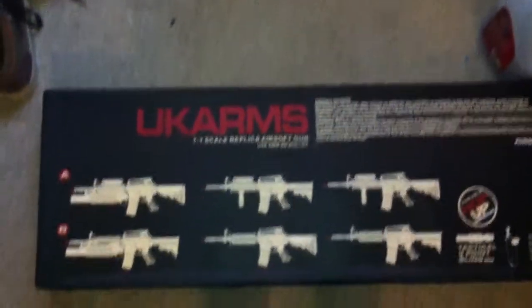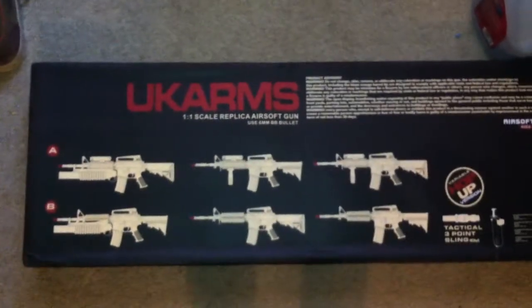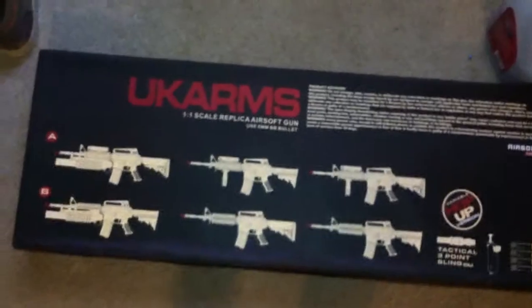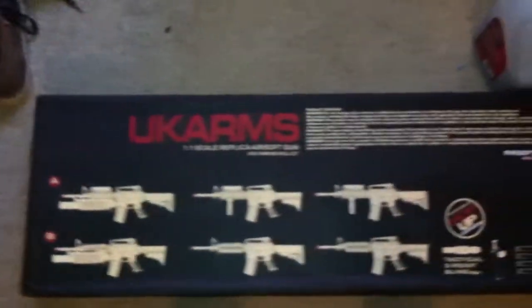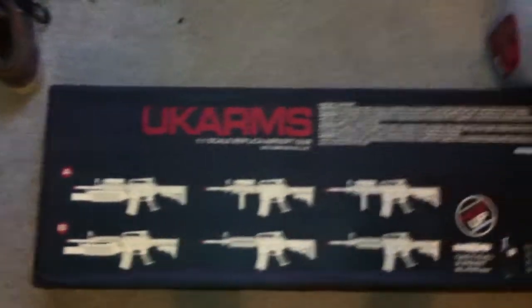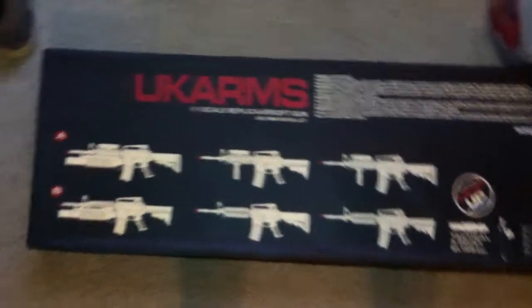Alright, so something a little bit different today. I don't think I've mentioned this on my channel, but I'm pretty big into airsoft. I've had airsoft guns for a long, long time, but I've recently started playing actual games. So I got this gun.